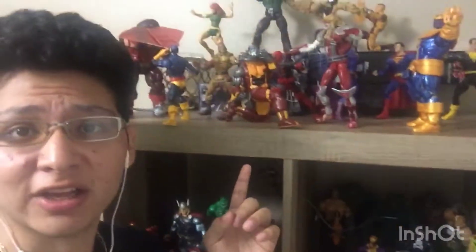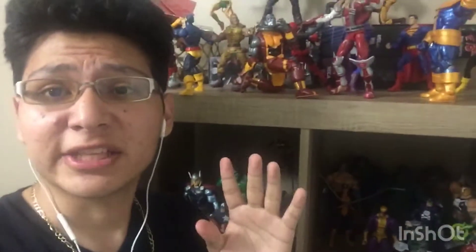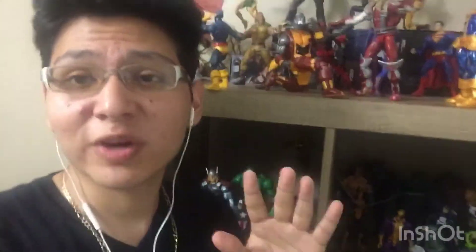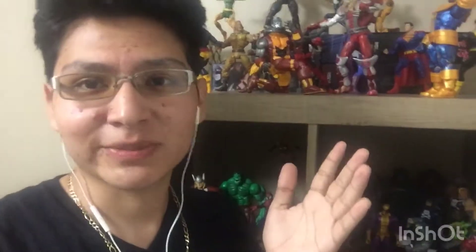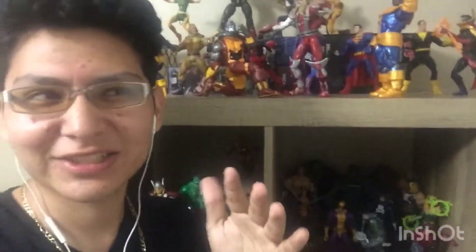Before this video starts, I want to give you a little context. I got this figure and his bicep was backwards, and I couldn't fix him unless I took him apart. So that's what I did. I didn't record how I was fixing the figure, but I eventually did fix him. So this is kind of like a review slash fail.